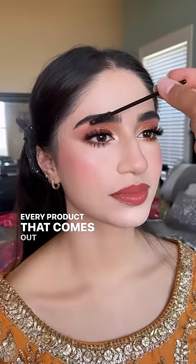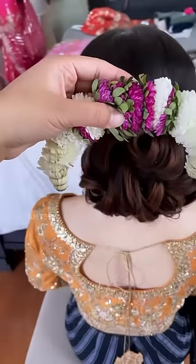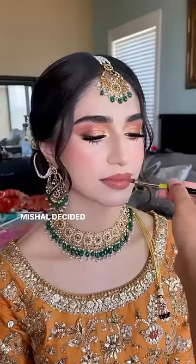This is Michelle's beautiful hair. She didn't give me any directions on the hair, but her mom wanted this beautiful fresh flower hair piece on her hair.